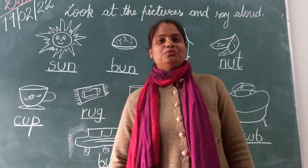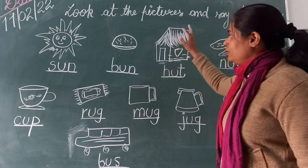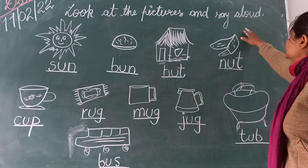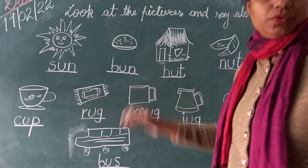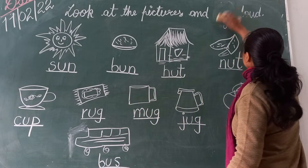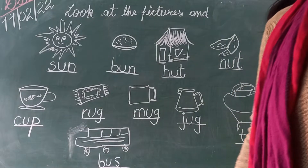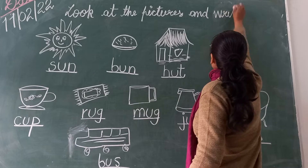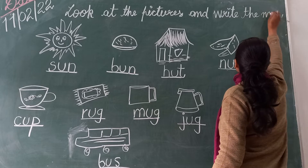Hello and welcome to my YouTube channel. Today I am going to teach you the Sound of Vowel U. Look at the pictures and write the names.